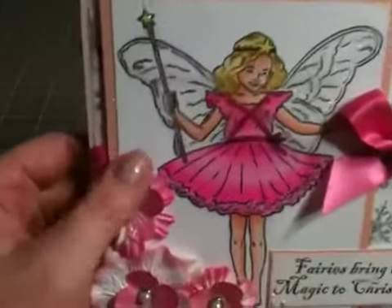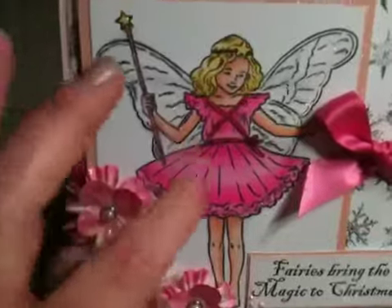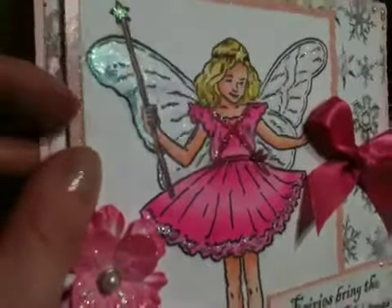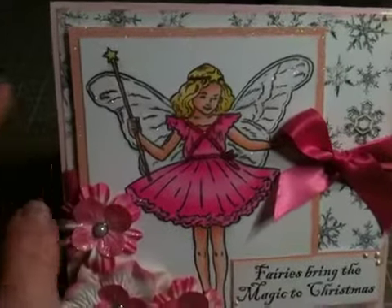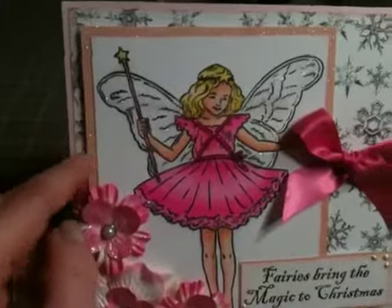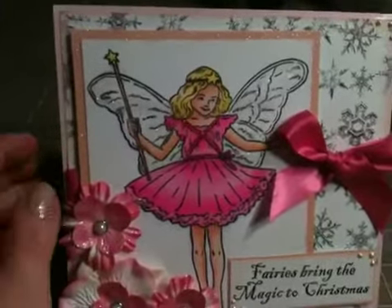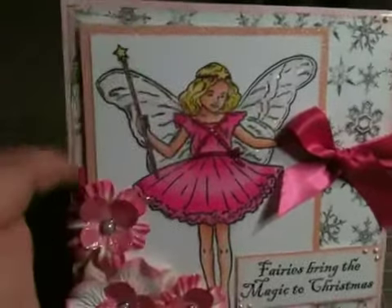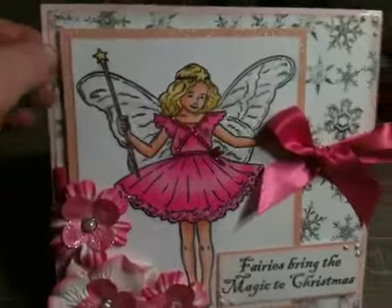Like I said, I colored this with the Shanahan Touch Twin Markers and glittered it all up. Then I matted it with Recollections glitter paper. I didn't measure this — I just cut her out and then put the glitter paper and cut around that. The card base is 6x6 and then 5.25x5 for the snowflake paper.